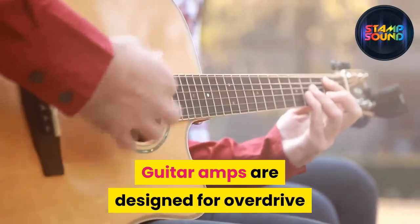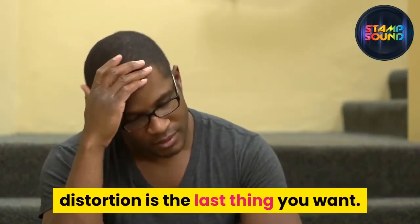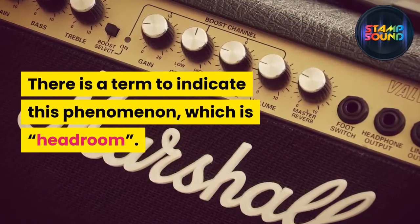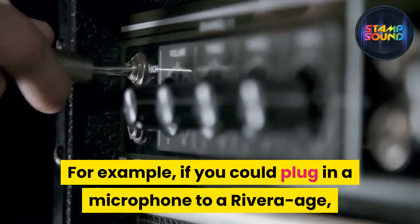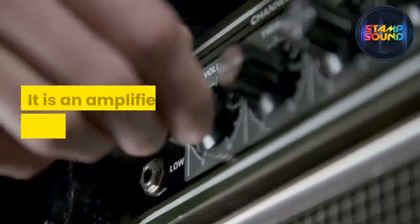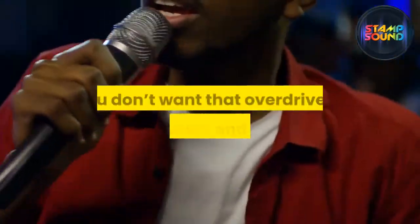Understanding preamp and overdrive: guitar amps are designed for overdrive because that's how guitar players like it. When speaking about hi-fi equipment, distortion is the last thing you want — many PA and hi-fi pieces have limiters installed to prevent distortion. That's how you get a singer's voice loud and clear. The term for this is headroom — the volume a guitar amplifier can be played at before generating distortion. For example, a Rivera or red-knob Fender Twin with its massive 2x12 JBL speakers and 120 watts of pure valve volume gives you massive headroom. But most amplifiers start overdriving around 11 o'clock, and you don't want that overdrive in your vocals.